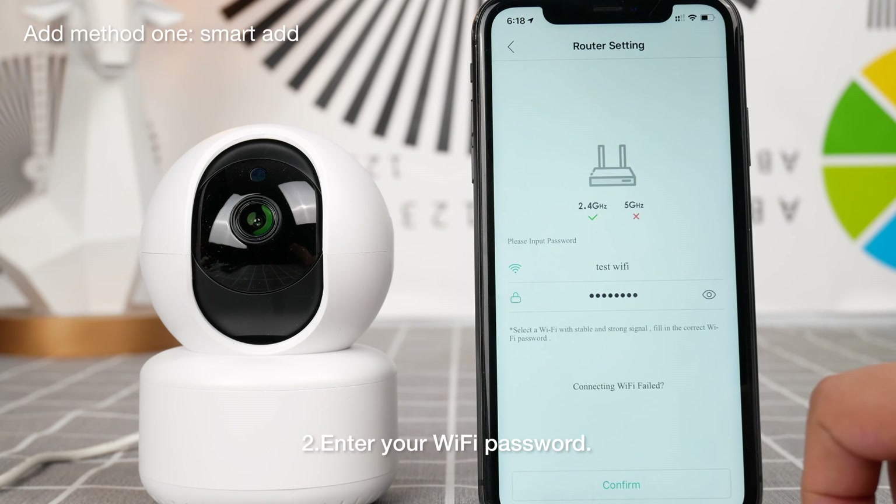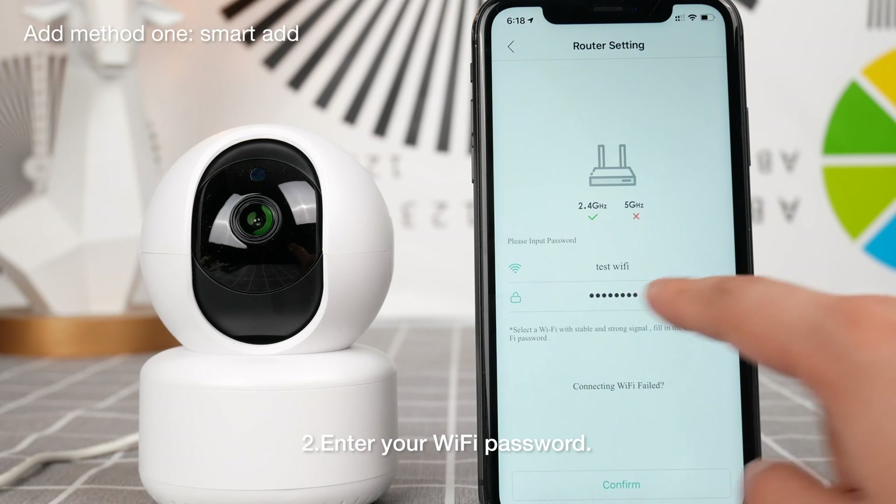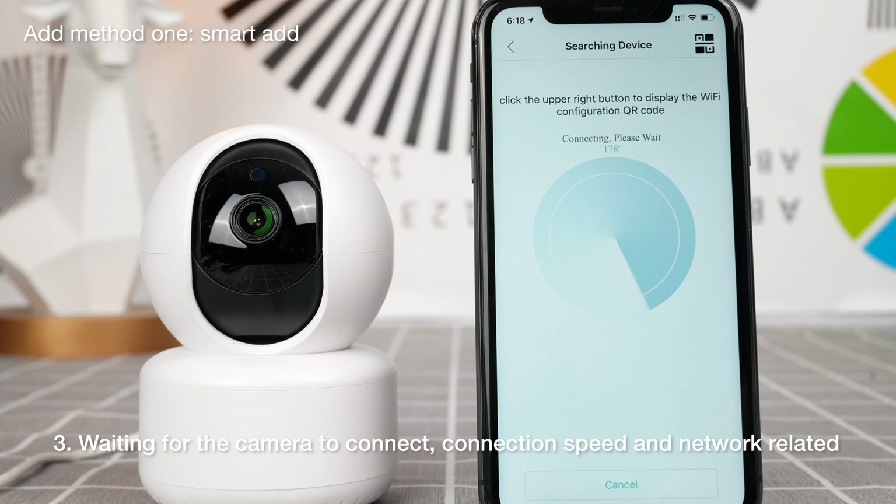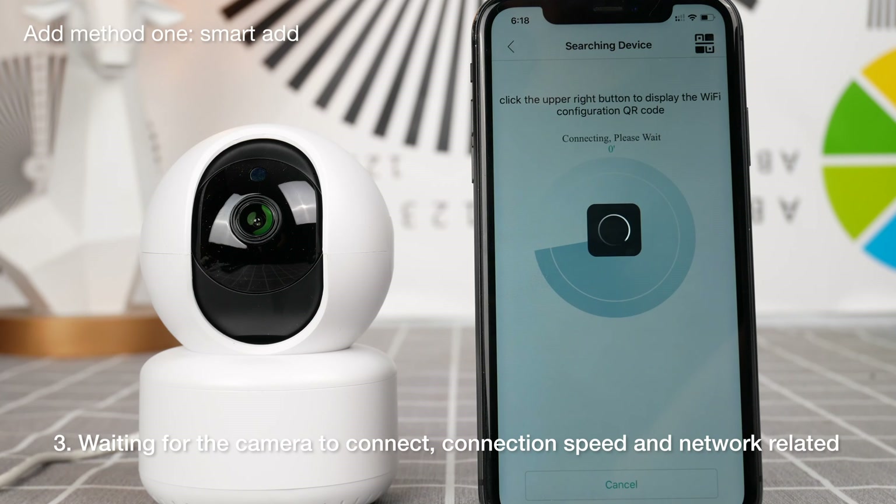Please input wireless router password, click OK. Network is connecting, please wait a moment. Connect the router successfully.